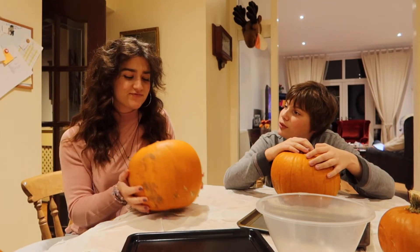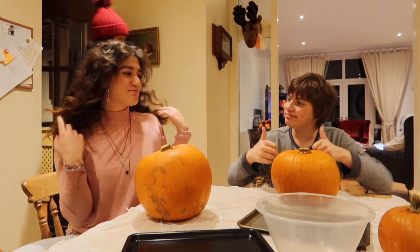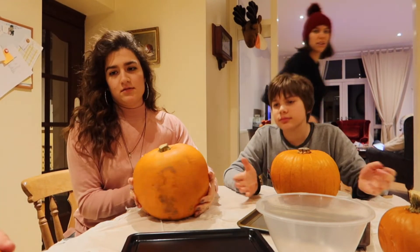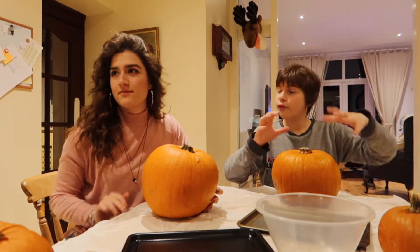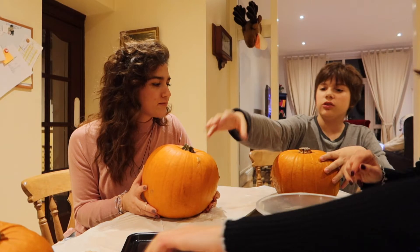Do you have an insect infestation in your house? I don't want to join. The knives are here. I've never done this before, so we're doing stars. So first you do a circle at the top with a knife.